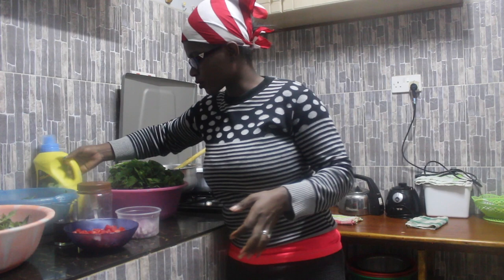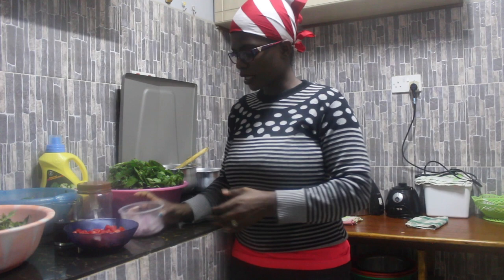When I'm done boiling the vegetables I'll fry them, so we'll need oil, onions, and tomatoes. And this is the secret ingredient — it's called munyu mshereha. Luyas, are you there? Munyu mshereha!